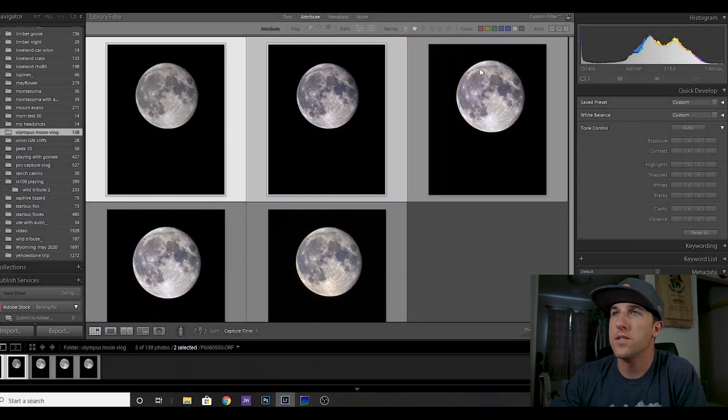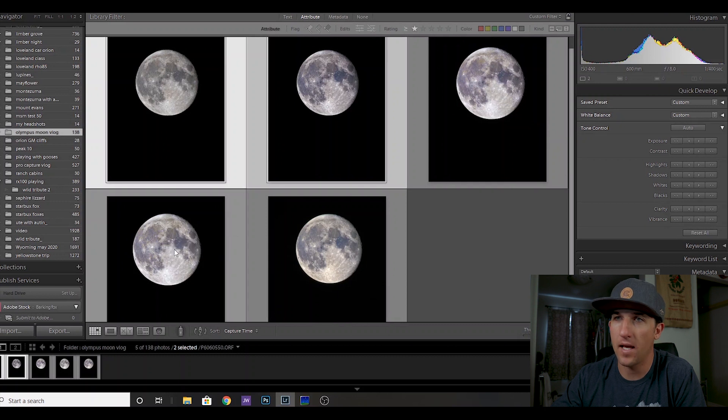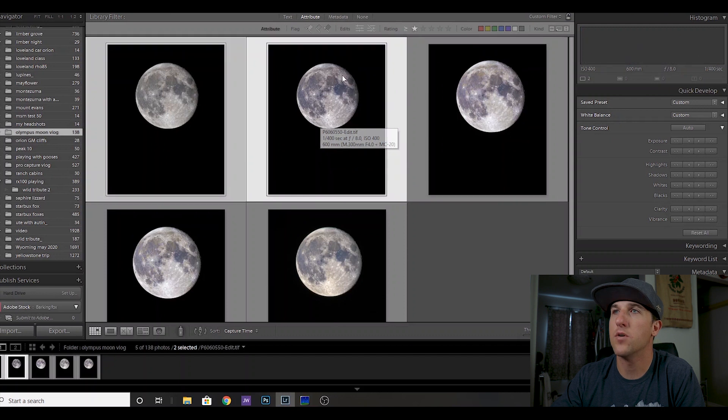Last night was pretty fun. I got some sleep and dove into the images this morning and got some interesting results. Here you're seeing five different images: the first is a single regular-resolution image; the second is a 10-image stack in Photoshop of regular-resolution images; the third is the high-res image in handheld mode; the fourth is the high-res image in tripod mode; and the fifth is a stack from 48 images through Sequitur. Comparing the two stacking methods, I actually prefer how Photoshop handled the stacking.